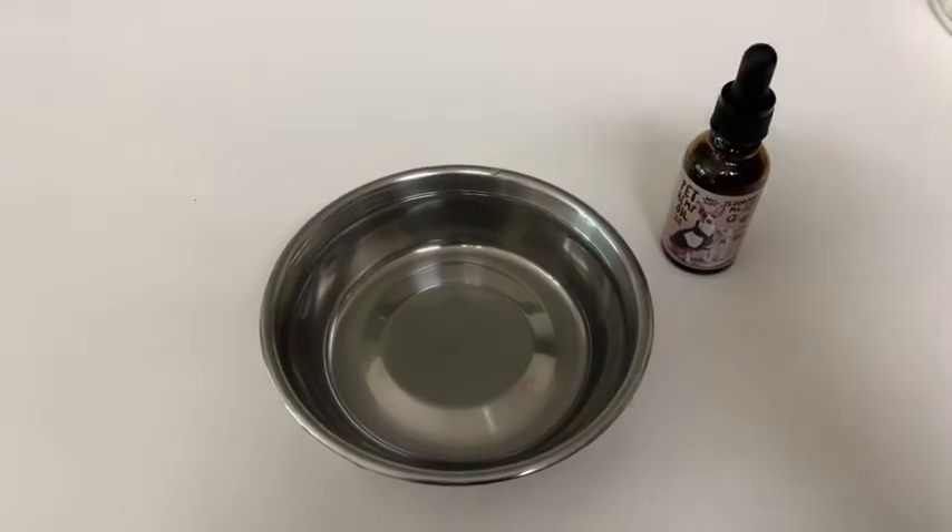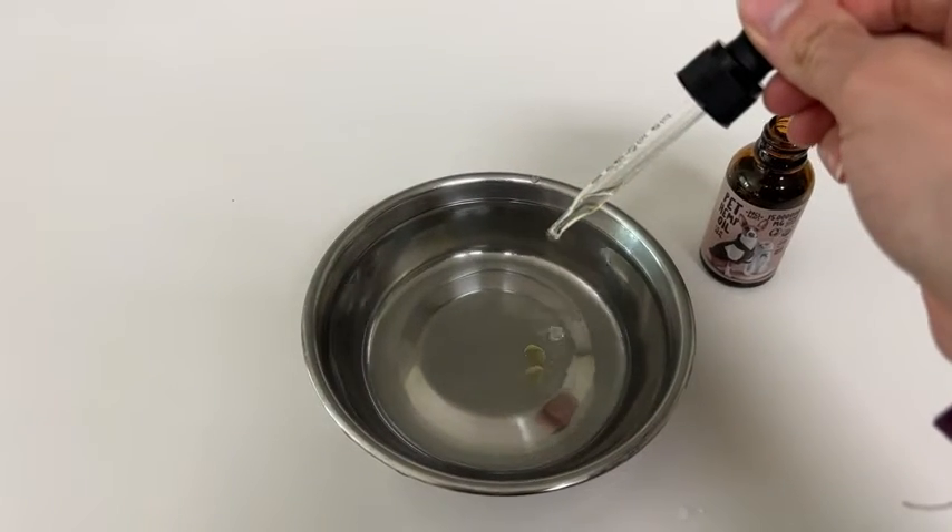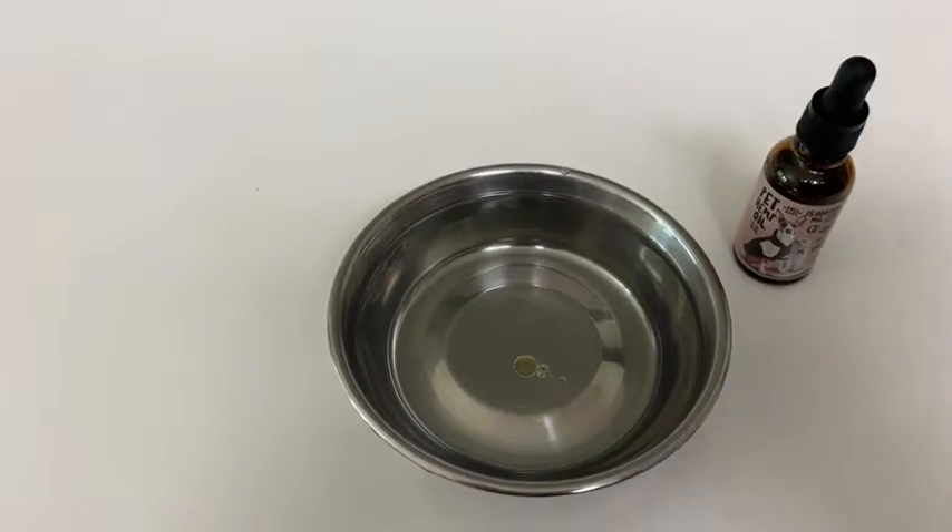It works like a charm. I can either just put it directly into her mouth — as you can see, it has a dropper, which makes it easy to get the right amount. You can also put it in food and water.